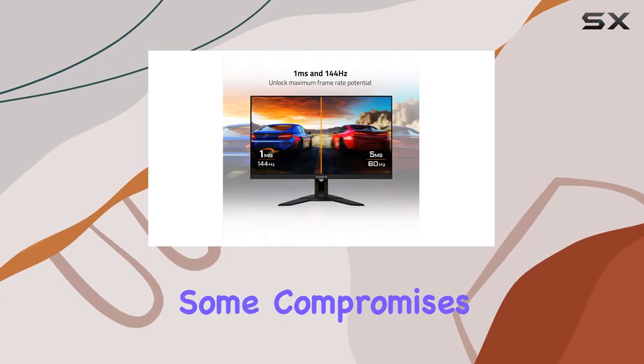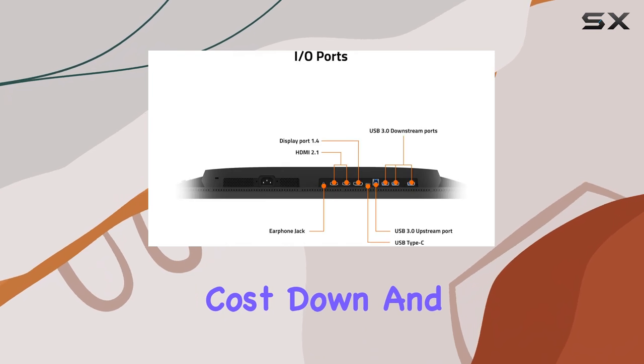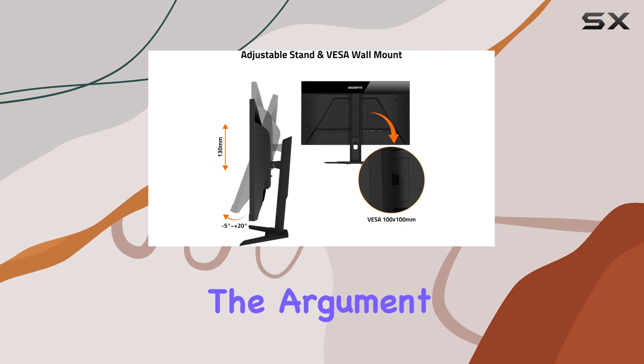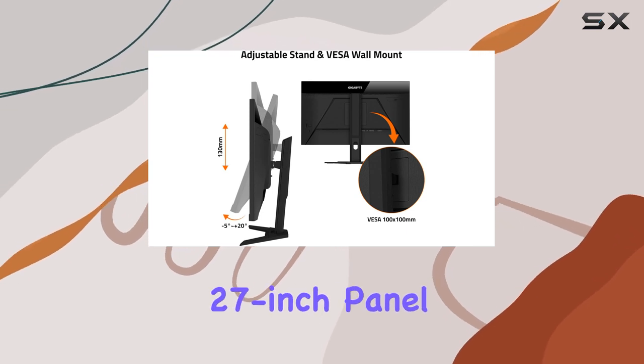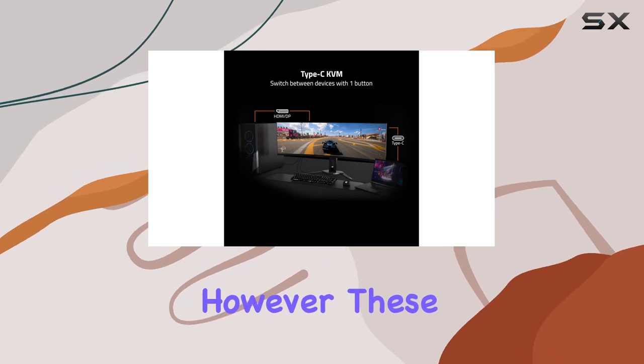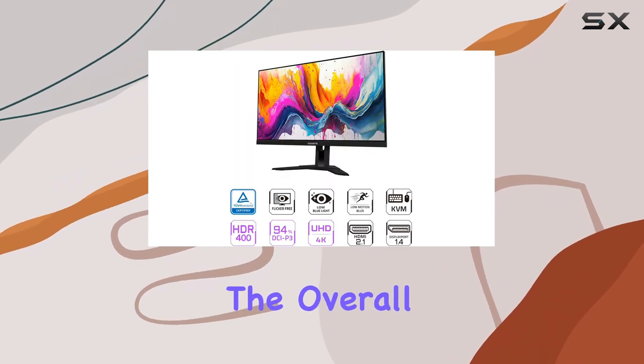Gigabyte has had to make some compromises to keep the cost down, and this is most noticeable in the quality of the plastics and the limited adjustability of the stand. The argument could also be made that a 27-inch panel would have improved pixel density. However, these are minor quibbles when considering the overall package.